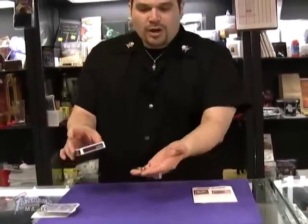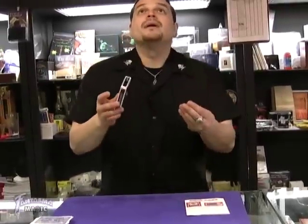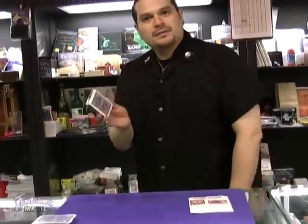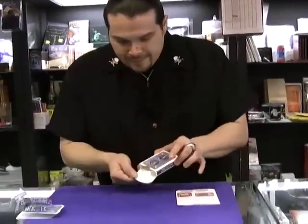Watch the sealed box, watch the ring, get a pull back on this one here — watch the ring, oh, you can hear that in there. You can show it inside, there it is.